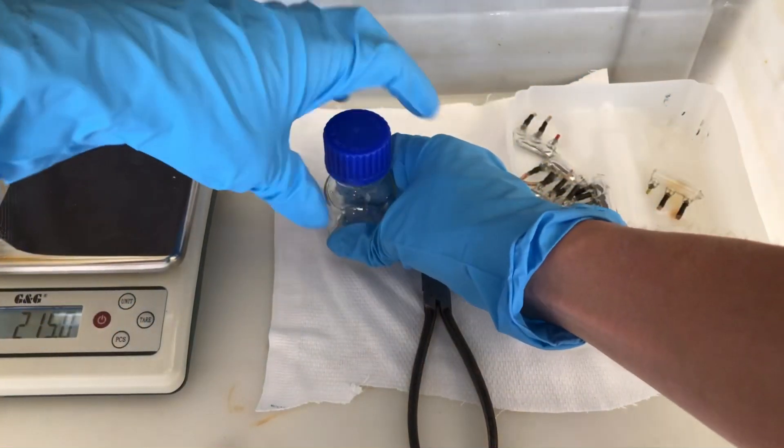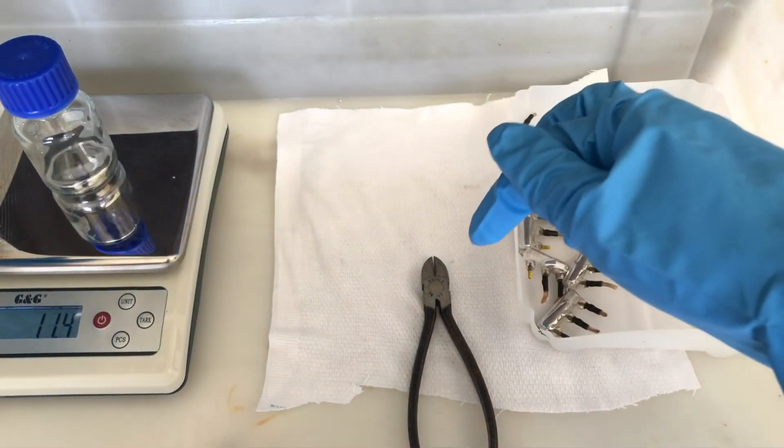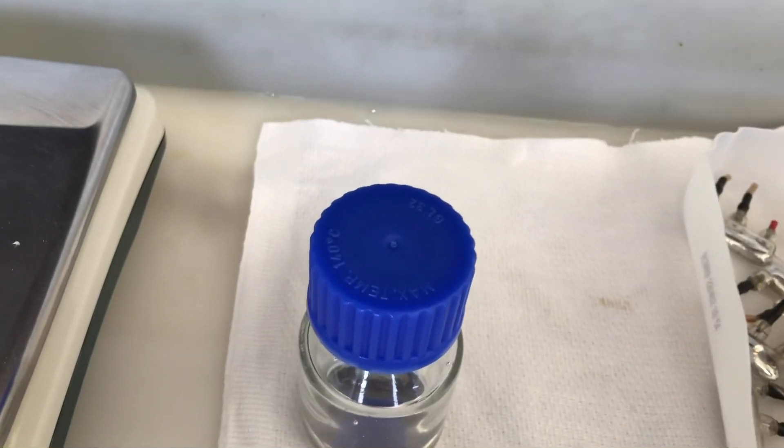The bottle was capped and we weighed it again. It turns out that this one switch contained 11.4 grams of mercury. And here's why you should use a plastic container while dealing with mercury.